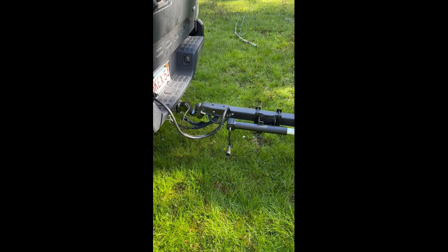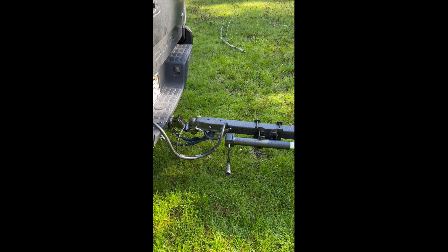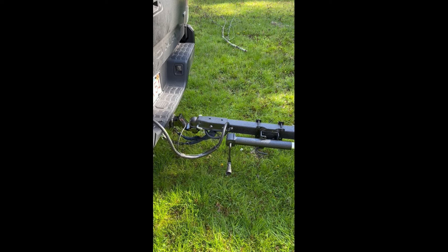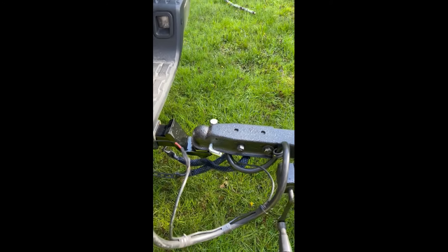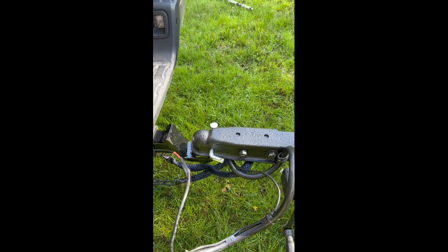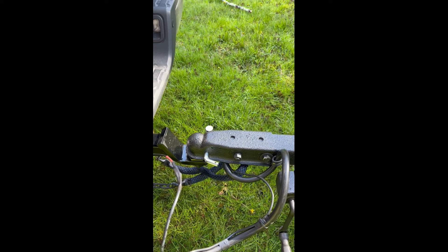Got some ladder racks on it, some rod tubes, and just a bunch of other things to make my life a little easier. Starting up here at the hitch — this is a Reese hitch, and it's one of the ones without a latch. In trailers I've had in the past, it's always been a pain in the neck when that latch gets stiff, corroded, or rusty and sticks in. This one just locks in with a regular hitch pin.